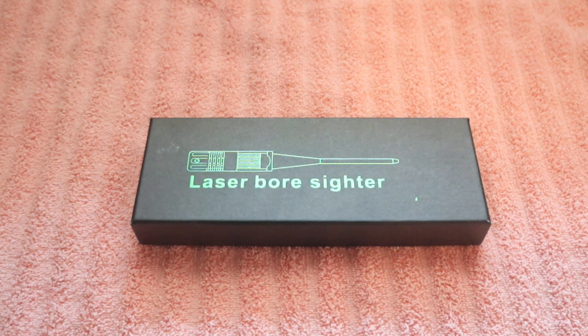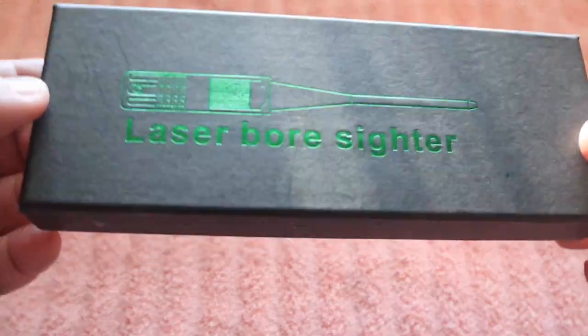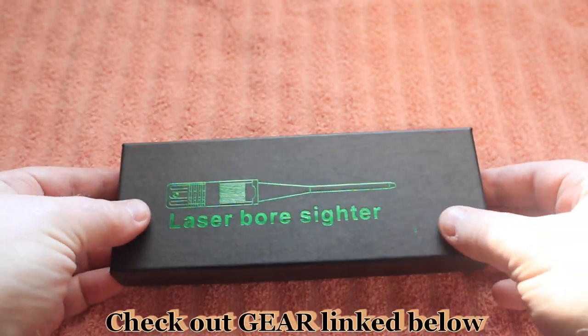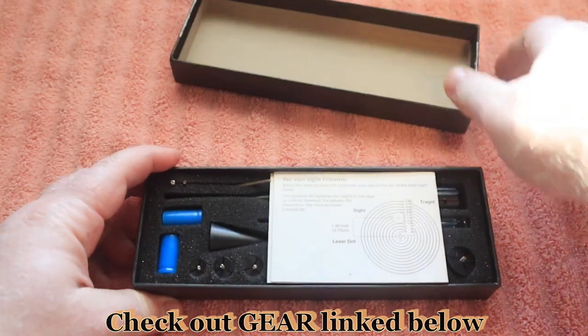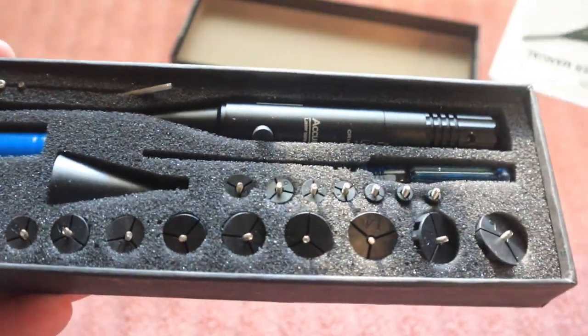In this video we are going to do an unboxing of a laser bore sighter from Easy Shoot. They recently reached out to me and asked if I would be interested in checking one of these out, and I thought it would be a great idea since I was about to buy one anyways. This is a laser bore sighter that can fit a wide range of firearms, so let's go ahead and get the box opened up.